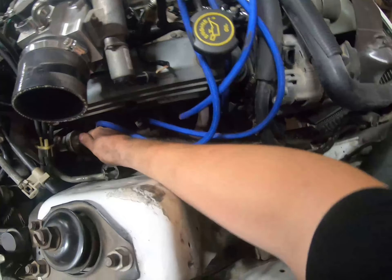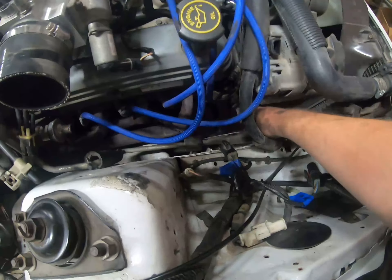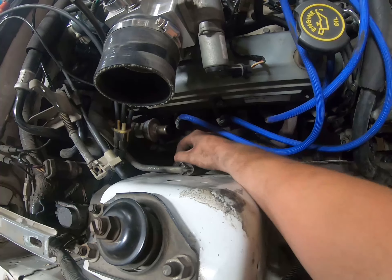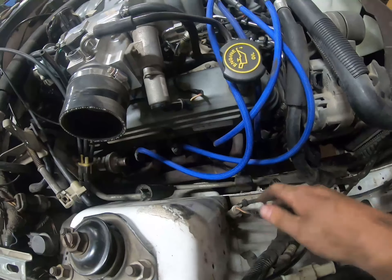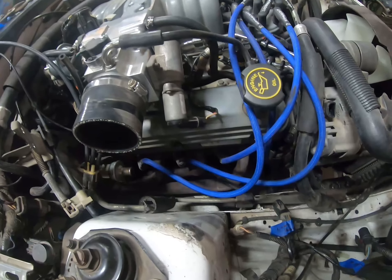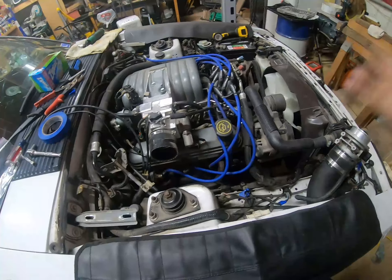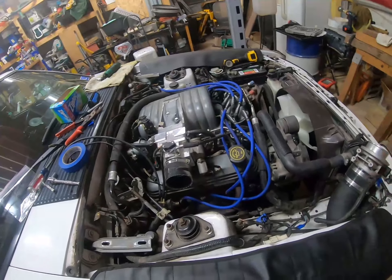We removed the smog pump hoses — the pump is still on but all the annoying hosing, including the one with the metal tube that went down to the H-pipe, which probably not many people still have on their cars. We just undid a bunch of hose clamps and got that out of here. That's pretty much it for tonight. Tomorrow we're probably going to drain fluids, pull the AC off, pull the radiator, and all that. Once we've done that it should be darn near go time.